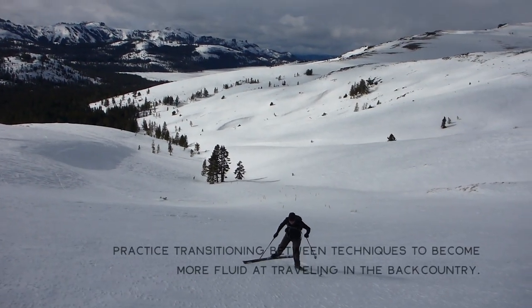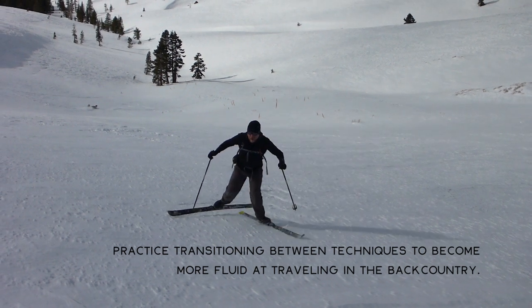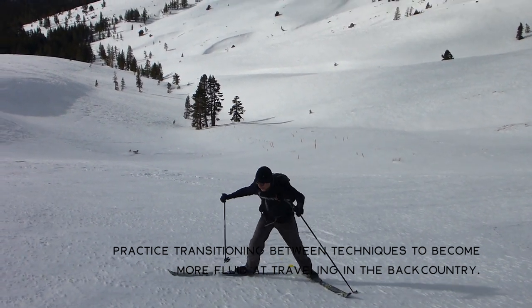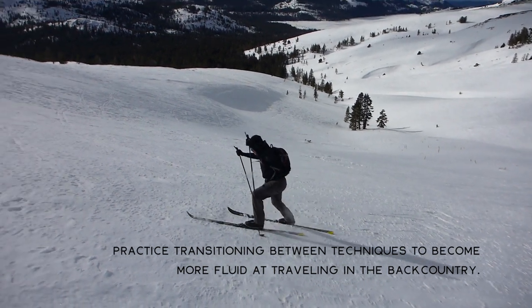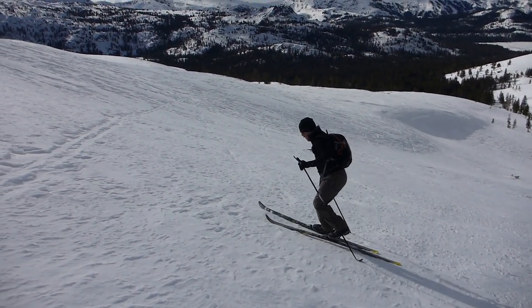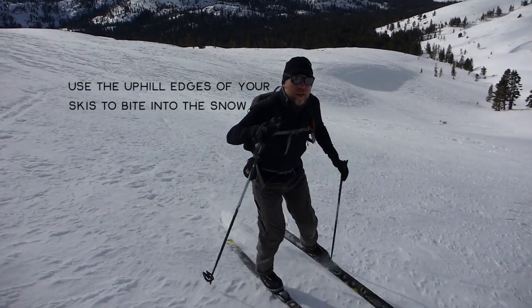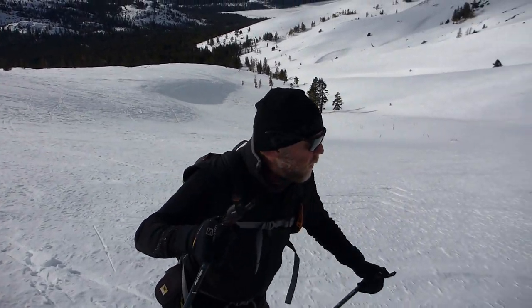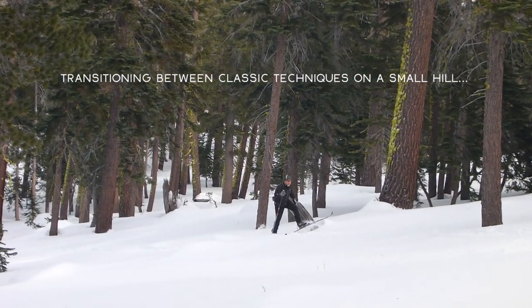The herringbone is used for steep terrain. The sidestep is used for even steeper terrain, but in many respects I toggle between both techniques when negotiating variable terrain. One of the key elements to sidestepping up or down a hill and using the herringbone technique is that you need to make sure that the uphill edge of your ski is the edge that's biting into the snow. That'll be the one that prevents you from slipping downhill or slipping backwards.